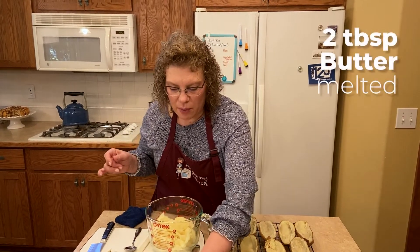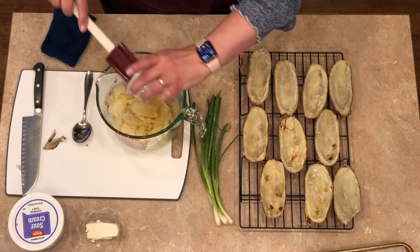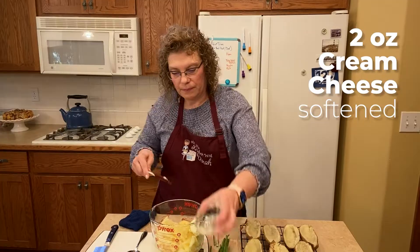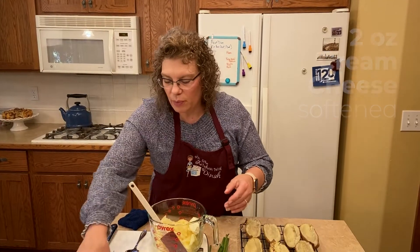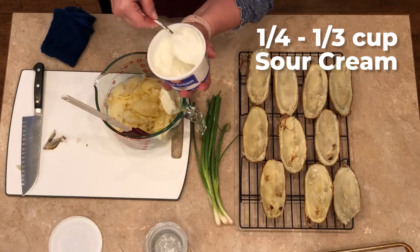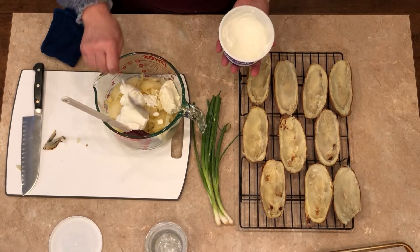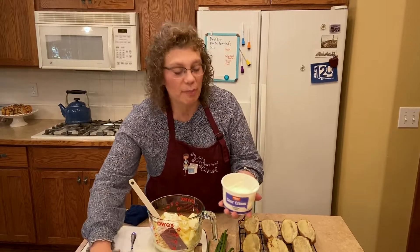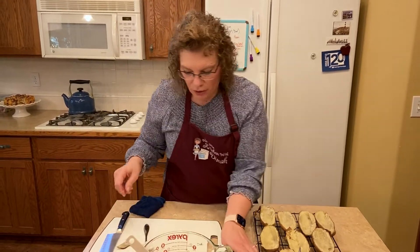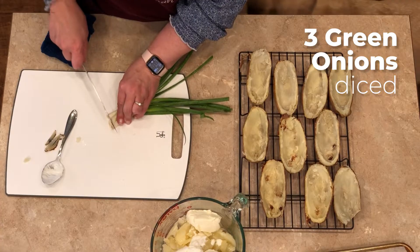I've got a couple tablespoons of butter, melted — we're going to toss that in. I have two ounces of soft cream cheese, and then we're going to put about a quarter to a third cup of sour cream in. You put sour cream on potatoes anyway, right? Then I'm going to throw in some green onion — I've got three green onions here, cut off the little roots.